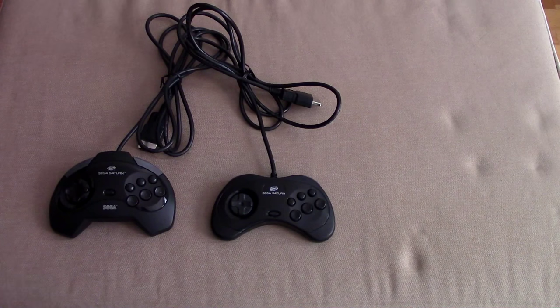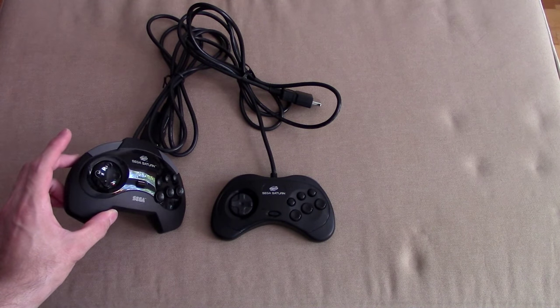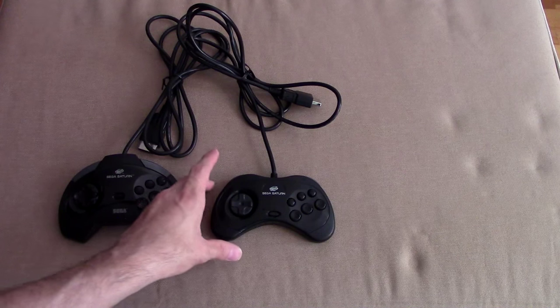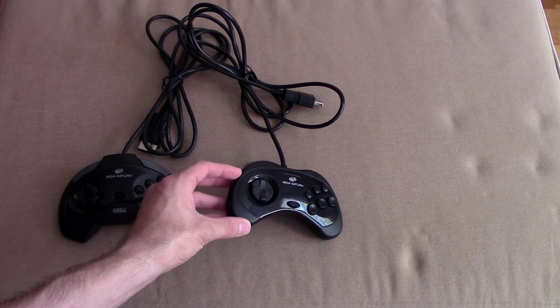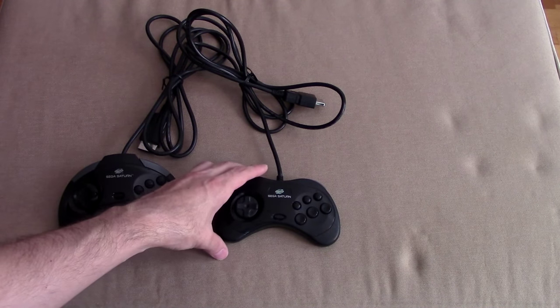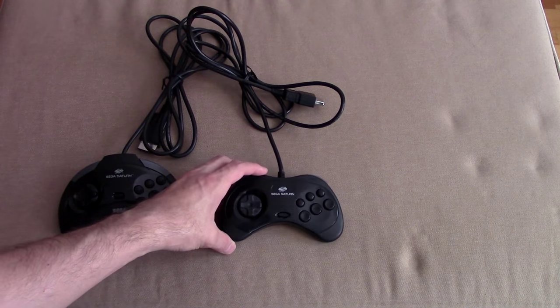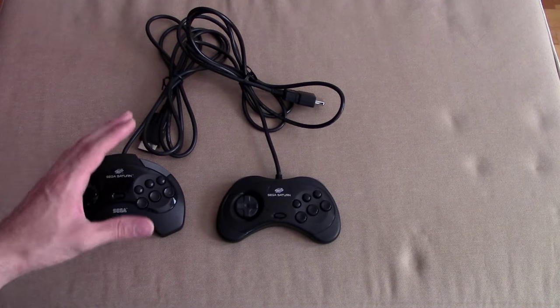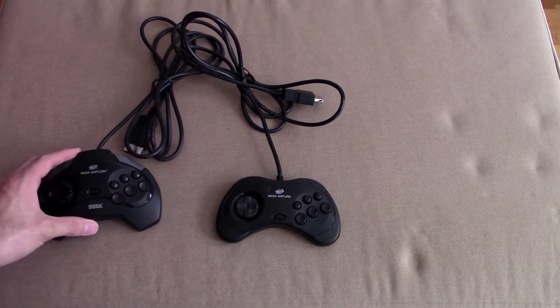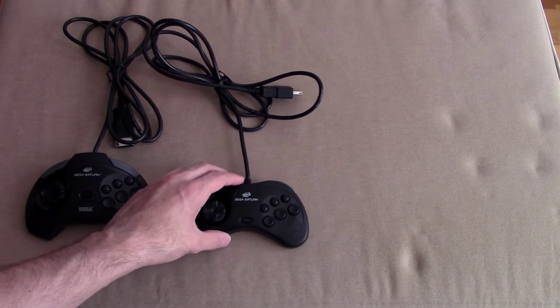Hi everyone, welcome back to another Saturn day. We've taken a look at the Model 1 North American launch model controller, and we've taken a look at the vastly superior Model 2 Sega Saturn controller, which was also the launch model and only model released over in Japan. Why they decided to give us our own exclusive one, I'll never know. Now I want to talk about the next evolution of controllers for the Sega Saturn.